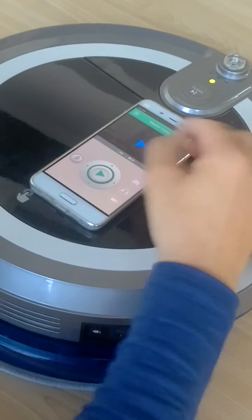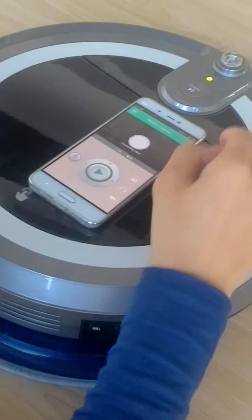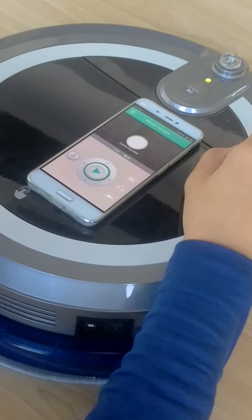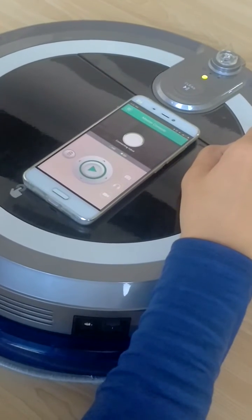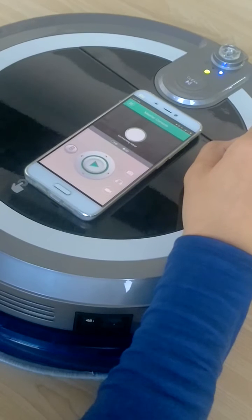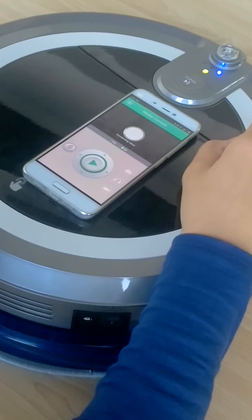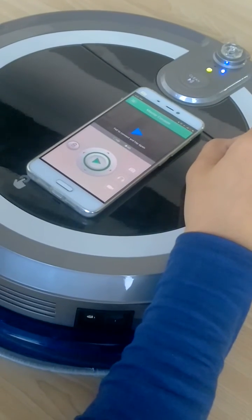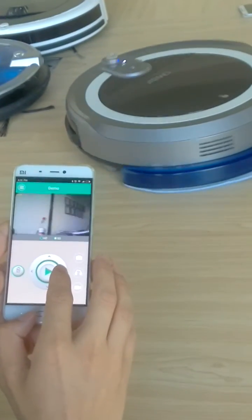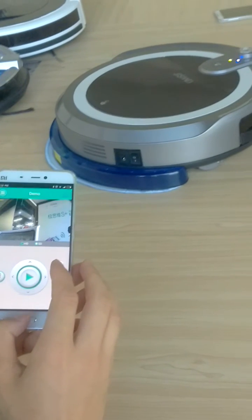Take care. Okay, try again. Success. And then we can control it. Okay, finish.